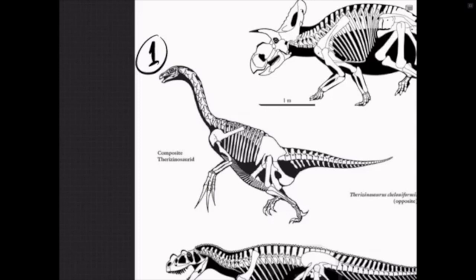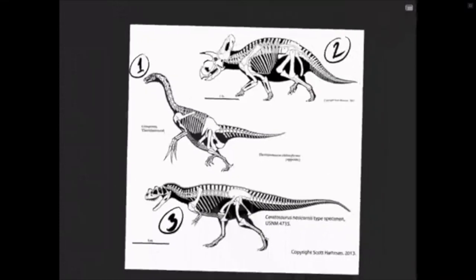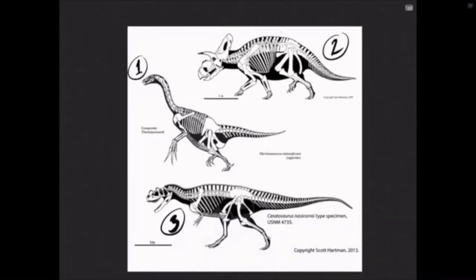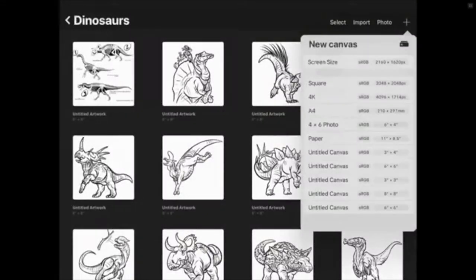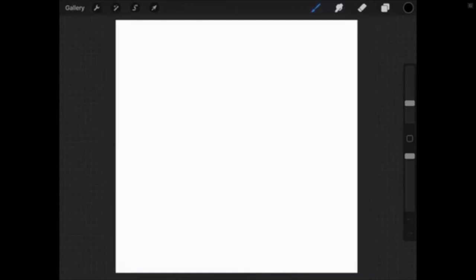Believe it or not, a lot of dinosaurs are only known from maybe one to two percent of their fossils, so a lot of it is imagination — that's the best part. They're all buried in the ground; who knows what they looked like, so you really can't be wrong when drawing them. Alright, we're going to do the Therizinosaurus tonight. I'm going to do an eight-by-eight canvas. For those on iPad, I recommend the program Procreate — it's 99 cents.